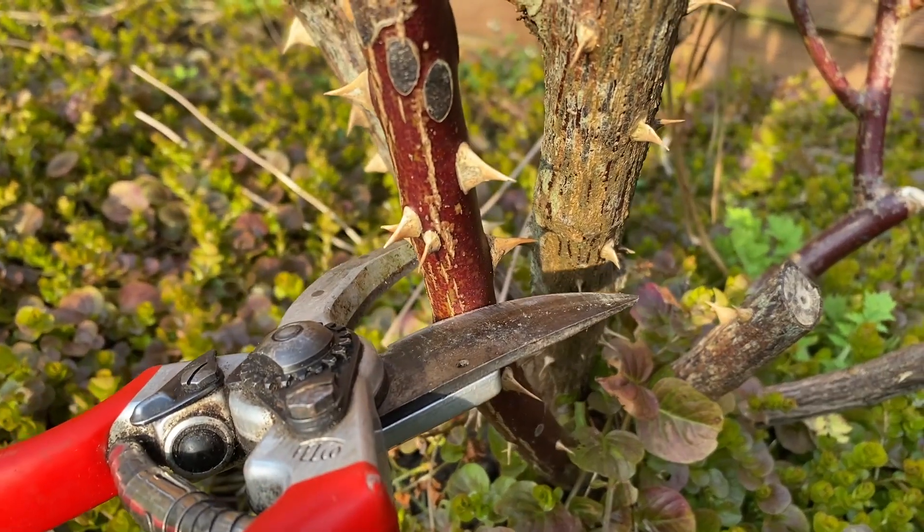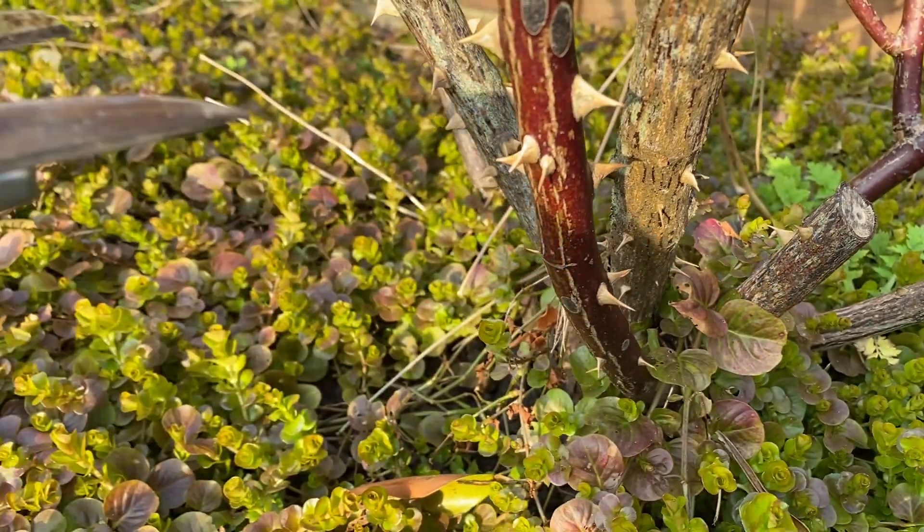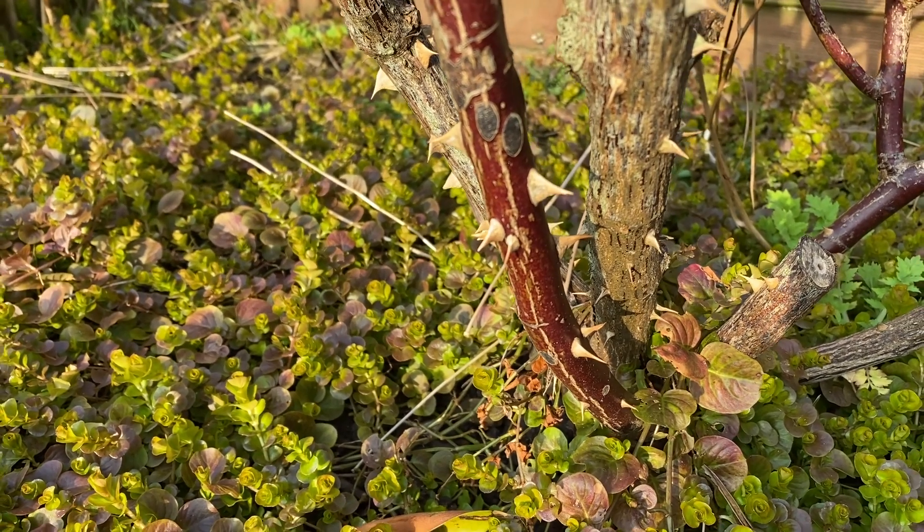So I'm going to cut just above that bud there to encourage a new shoot to come out from there and continue growing away from the center of the plant. Let's give that a go.